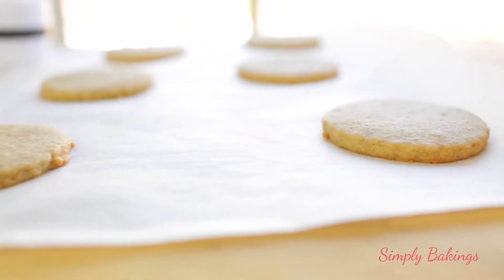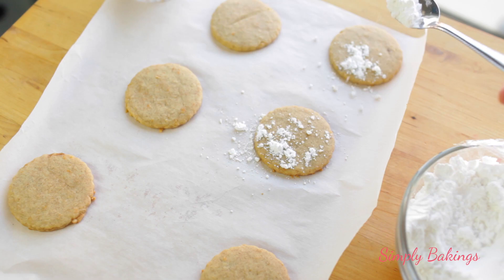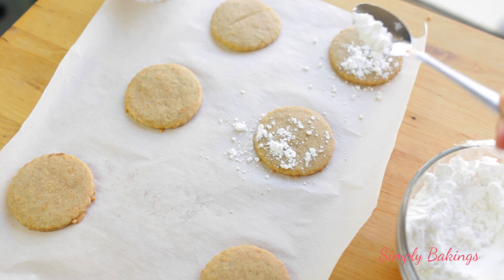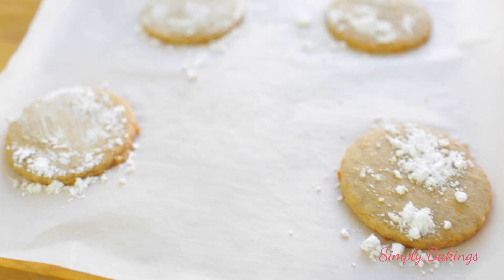The ridges kind of went away but you can see a hint of them, so they look very pretty. You can keep the cookies as is, or you can grab some powdered sugar and put a little bit of milk and drizzle it over. I just used powdered sugar and sprinkled it on top.